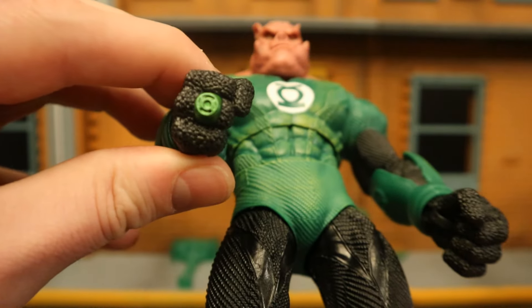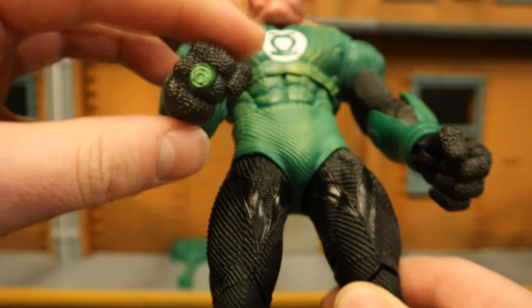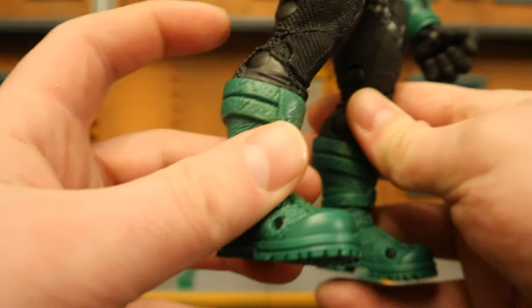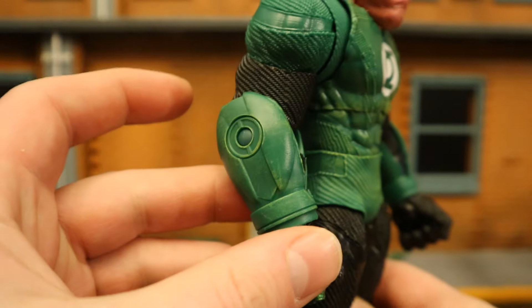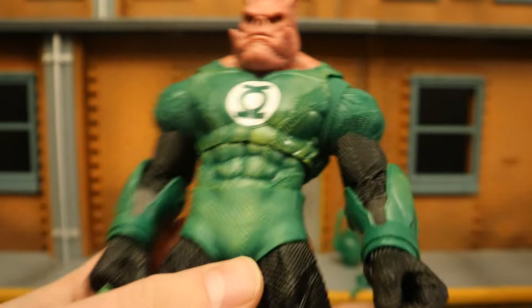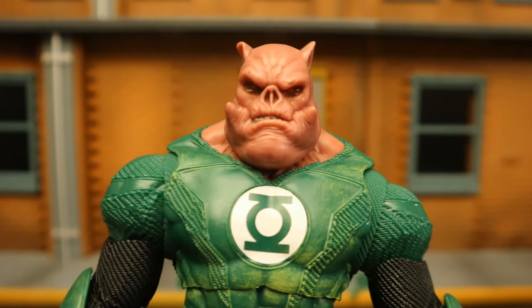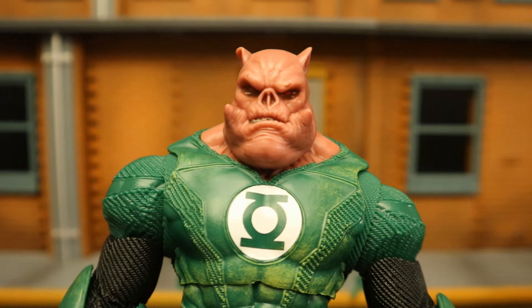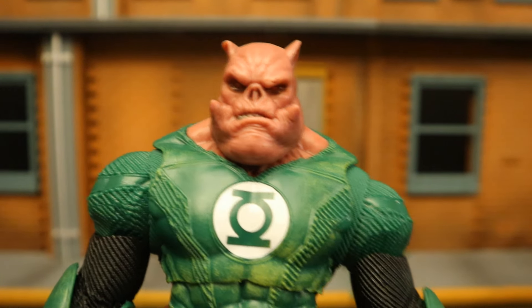You can see the Lantern power ring on his finger. He only has four fingers instead of a human's five. There's a ton of texturing on the legs, double-jointed knees, and what looks like single-jointed elbows. As a whole, I am very pleased and impressed with this Kilowog. If only you didn't have to get a two-pack to get him, but it is what it is — they definitely delivered on this guy.